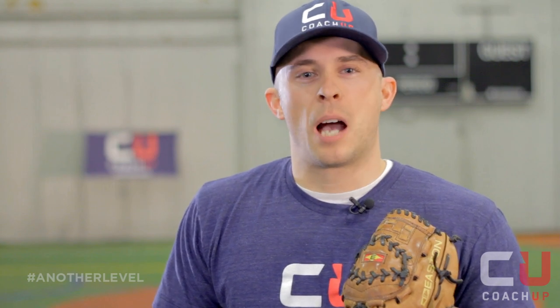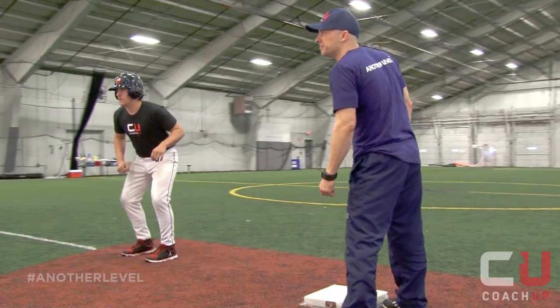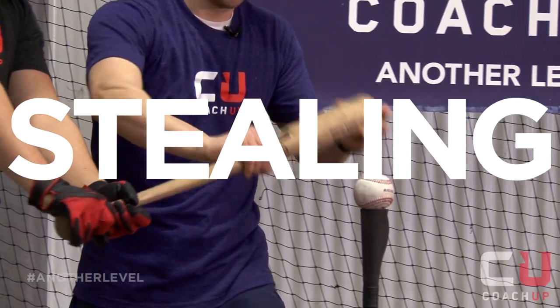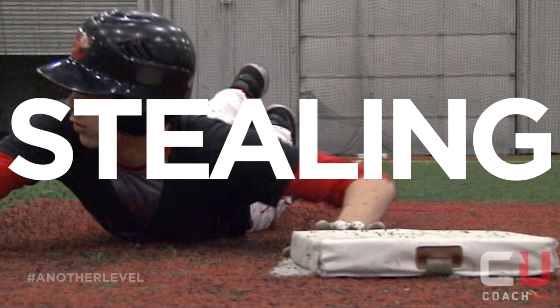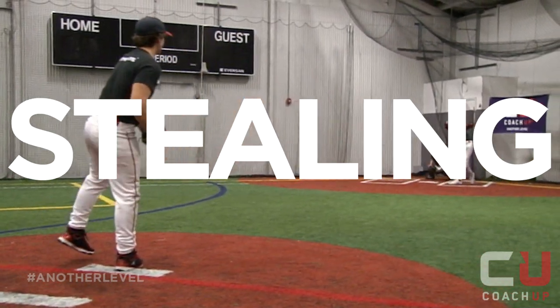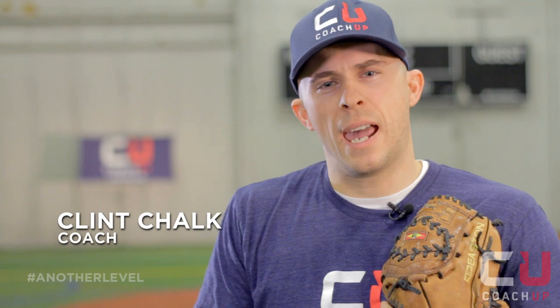Hi, my name is Clint Chalk. I'm a former college baseball player and coach, and this is stealing bases. It's important to learn how to steal bases because it puts you that much closer to home plate and winning the game.